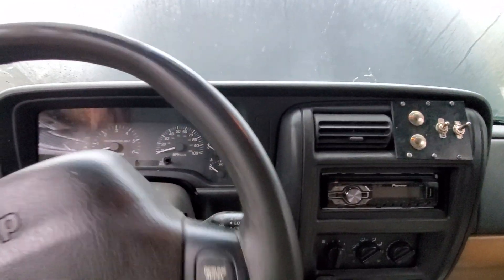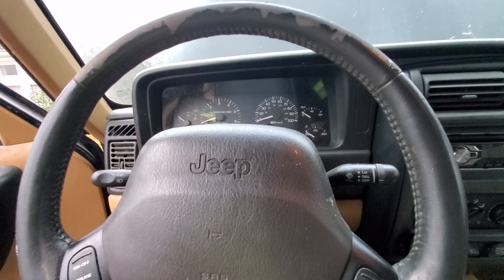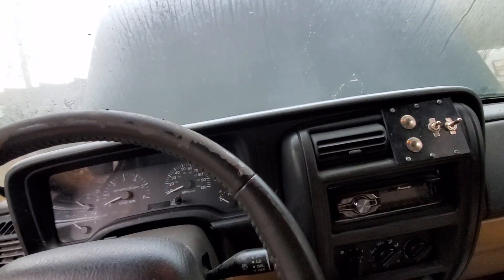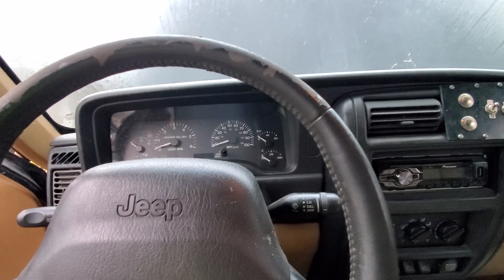I got a bunch of little stuff done - my steering wheel goes straight now. Stuff we all want to do but don't take the time to when it's just a trail Jeep you're not driving every day. Got the steering wheel straight and everything under it set.